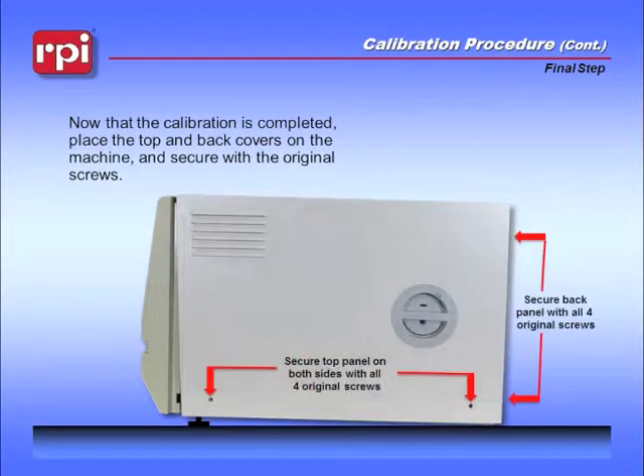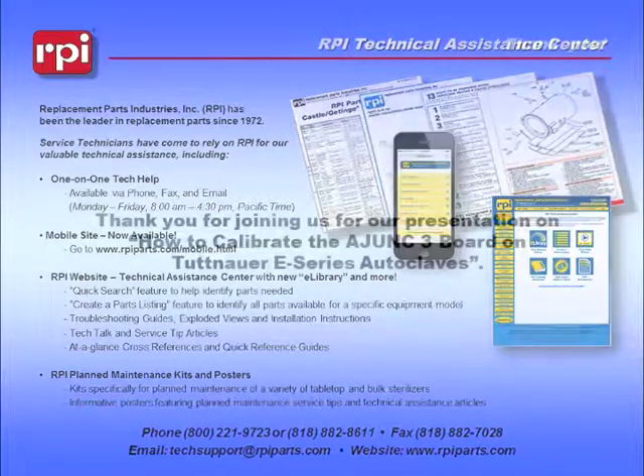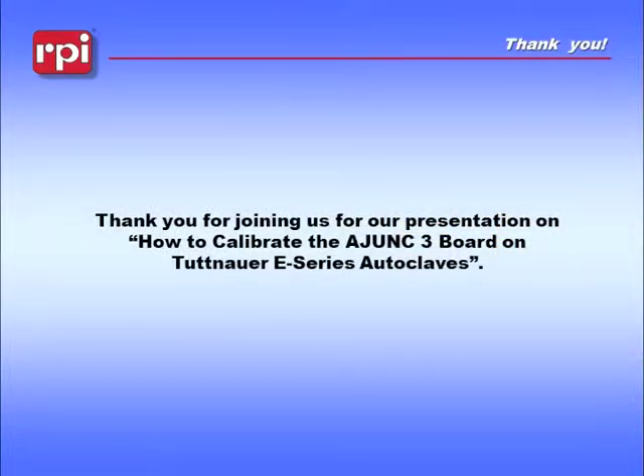Now that the calibration is completed, place the top and back covers on the machine and secure with the original screws. RPI offers free technical assistance by phone, fax, or email. Our website offers a comprehensive e-library of service tips and technical articles, troubleshooting guides, and videos like the one you just saw. We also have a mobile site as well as a shopping cart. Please feel free to contact RPI for any of your technical support needs. Thank you for joining us for our presentation on how to calibrate the Adjunct 3 board on Tuttenauer E-Series Autoclaves.